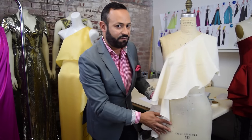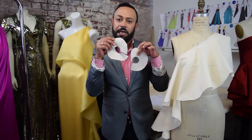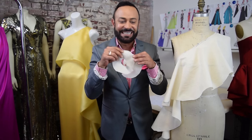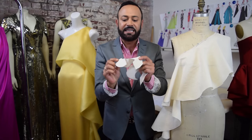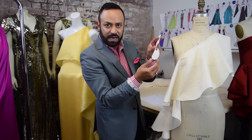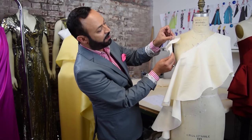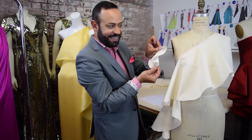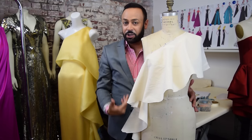One final bit of advice: when doing these cascade drapes, cut out little minis first. Instead of wasting the fabric, cut these out first — cut little minis. This is the full one; see what that shape looks like. With this little mini — here's a mini me — you can kind of tell you get that cascade shape right there. So you cut out the little minis first to see what kind of shape you want, and then cut out the actual version.